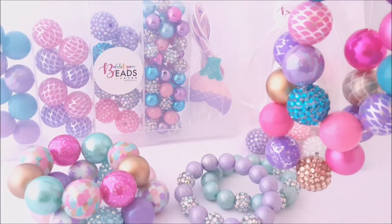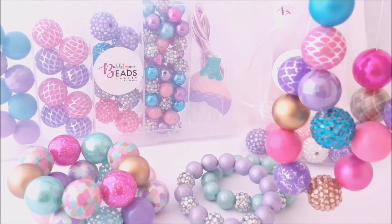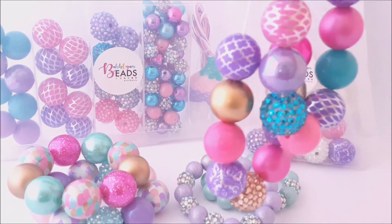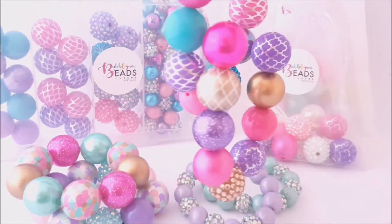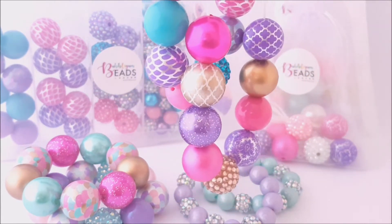Bubblegum Beads Australia. Hi there, we wanted to show you a bit about what we do here at Bubblegum Beads Australia. So firstly, we specialise in the supply of these gorgeous bubblegum beads. Now they are in the shape of gumballs, which is where they get their name Bubblegum Beads from.